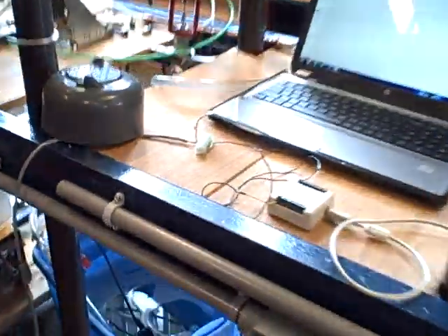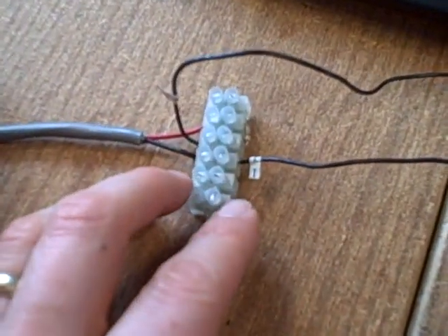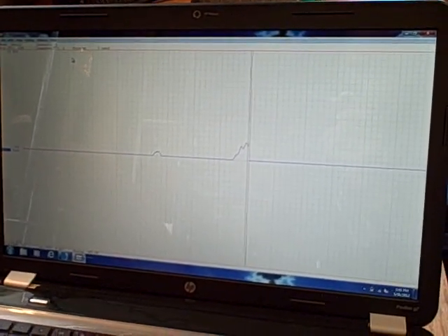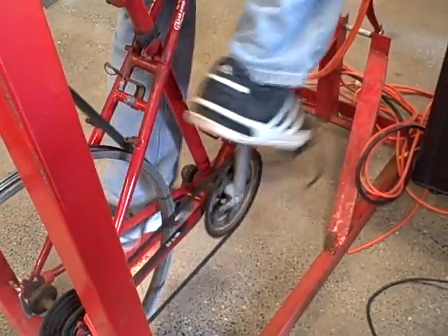We have this coming over right now to a data acquisition unit. We're taking that rectified DC signal, running it into a voltage divider here with resistors, and then running that into a data acquisition unit and graphing the results. And there we see the graph of voltage over time. Those fluctuations you see are caused by the pedaling — it's not a perfectly consistent speed, so the voltage is rising and falling a bit as we pedal.